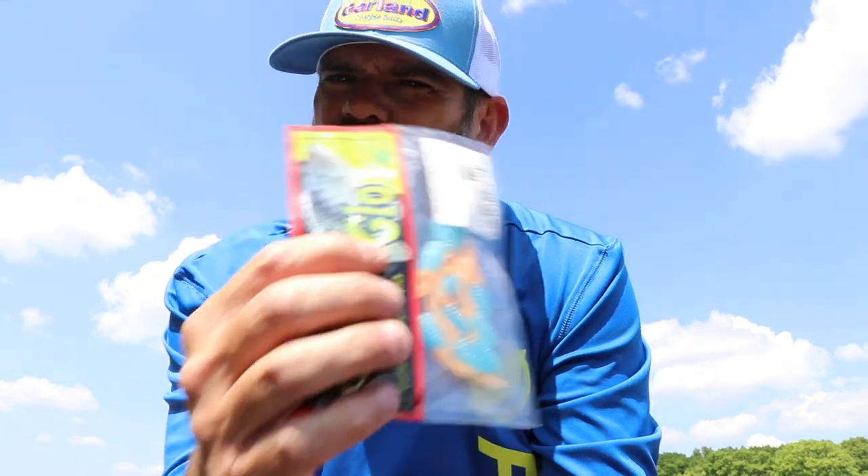Hey guys, quick tip for you here. I get asked all the time how we haul our Bobby Garland baits in our boat, what we put them in, how we store these packages, how we store our lures as we're going down the highway. I'm just sitting in the boat today on the lake to give you a little tip.